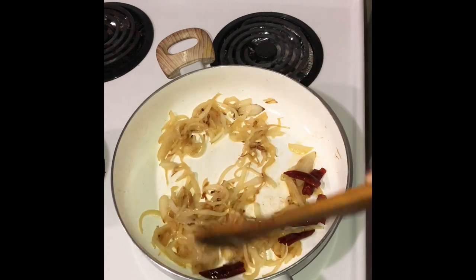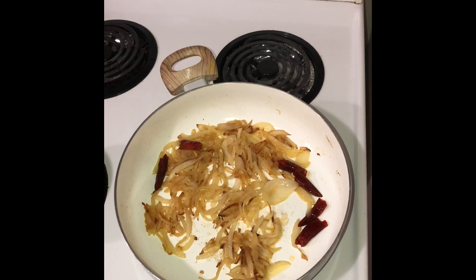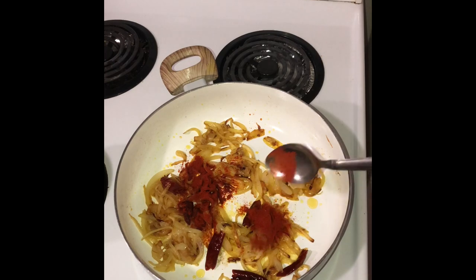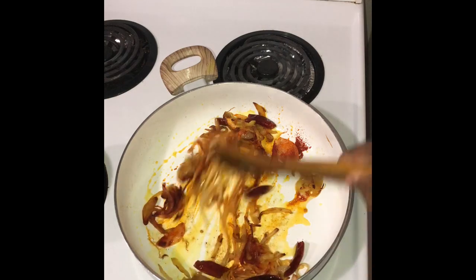The onions are beginning to turn into a golden brown color. Now let's add a quarter of a teaspoon of turmeric. I'm adding 1 teaspoon of Kashmiri red chilli powder. Let's saute that well on low heat.